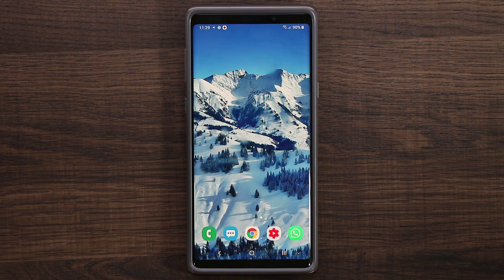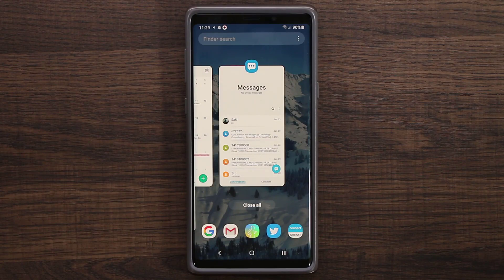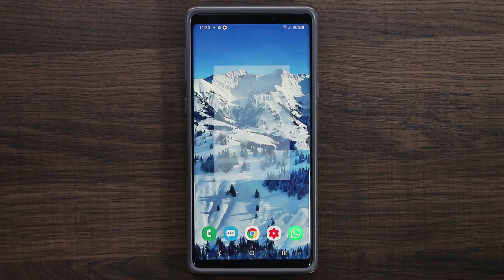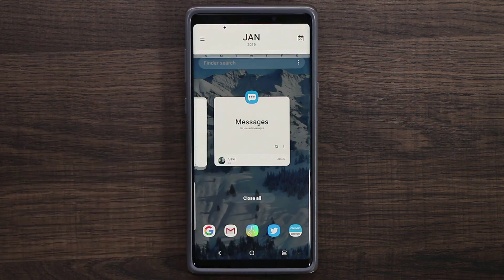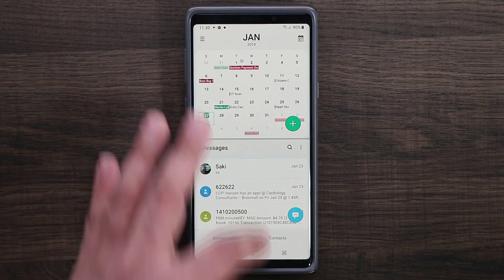Another thing I like is that Samsung has a lot of customization features. One thing I don't like is something they took away. If you go into the multitasking pane by tapping the recents button, you have a nice new look with some extra features — for example, you can tap on one of the apps and bring up options like pop-up view or split screen from here, which is great and easy to activate.